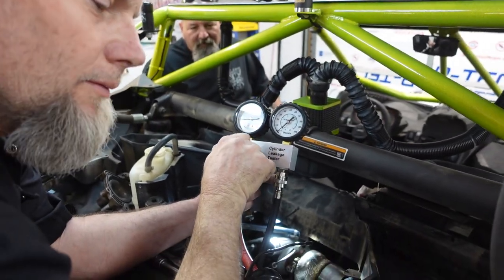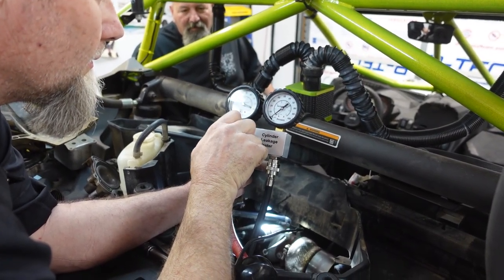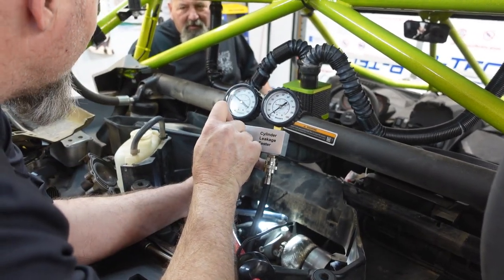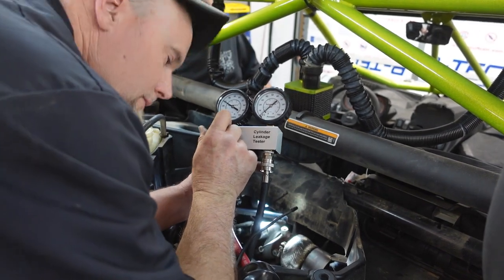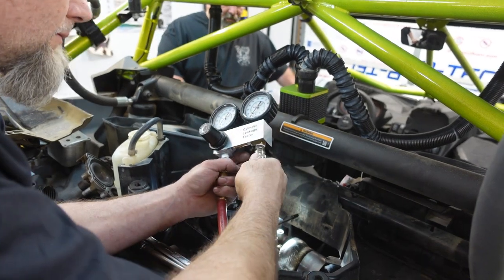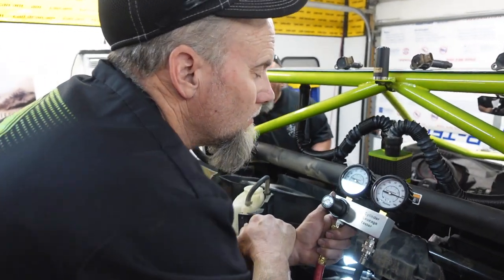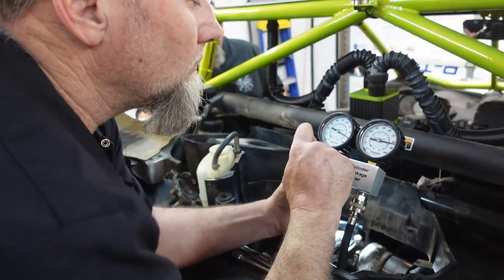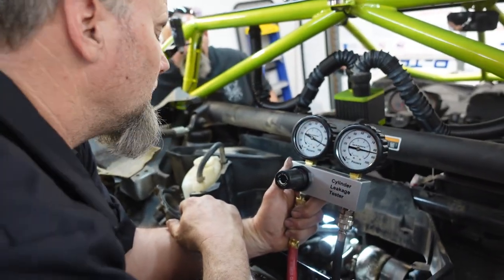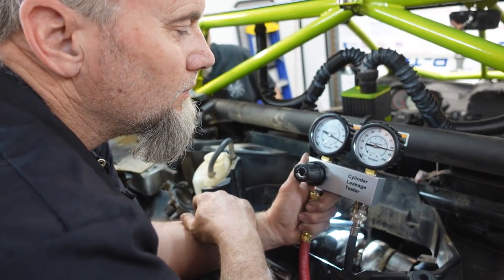I'm gonna say we're not on TDC, so we gotta go one more round. That cylinder's not that bad, I promise you. A car wouldn't run and that cylinder wouldn't fire. So we're at the exhaust stroke then - we're at the top of the exhaust stroke. I think we are at TDC now on the middle cylinder. Yeah, it's a hair under five, but it's not 10 to 15.